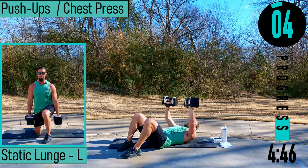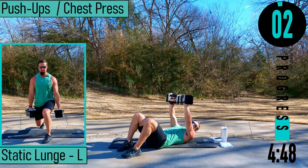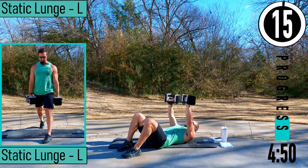Got to get my workouts in no matter what — no excuses. Here we go, come on, one more.